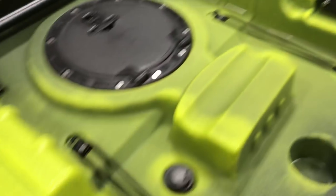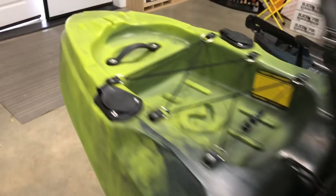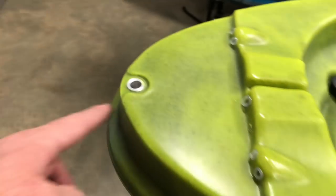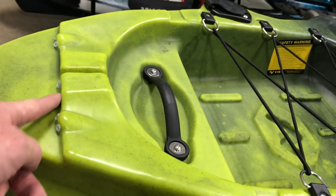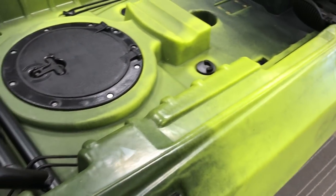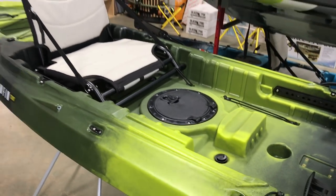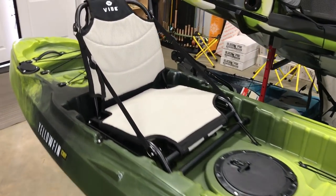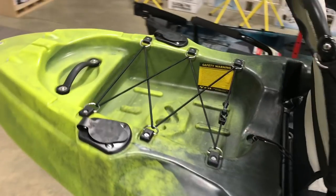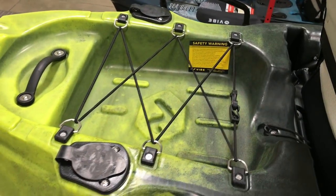It's also pre-plumbed for a rudder. If you wanted to add a rudder, it's all pre-done — you just drop the pin in, run the raising and lowering lines and the cables for the foot control. You can see it already has the cleat, so that is an option that's available. It comes standard on the Sea Ghost and it's optional on the Yellowfin T. We've also got a nice deep tank well — it's big enough to fit a small cooler, a milk crate, or a black pack.